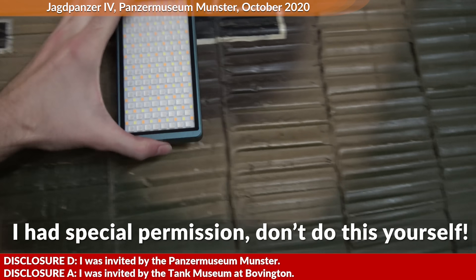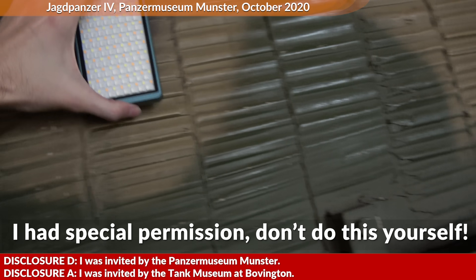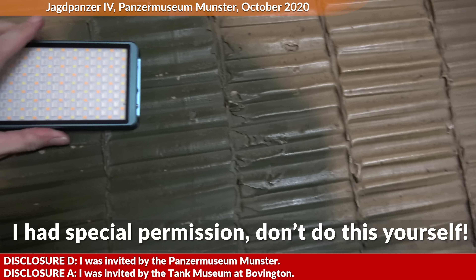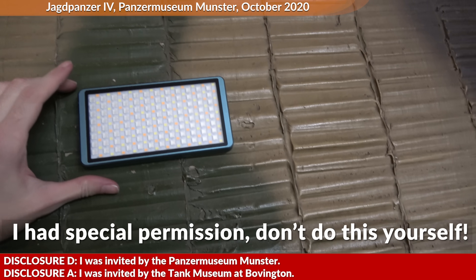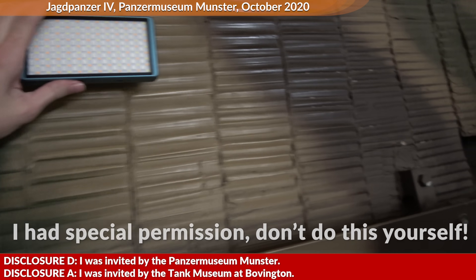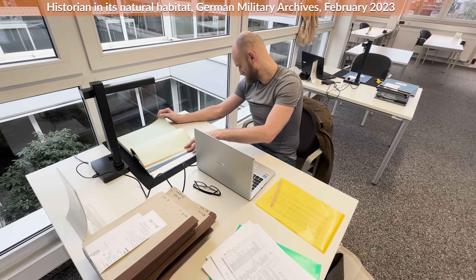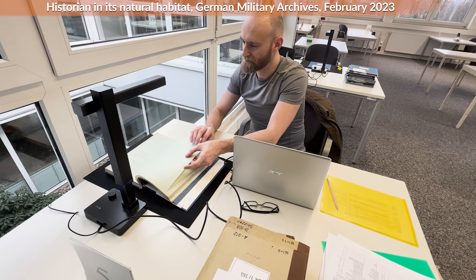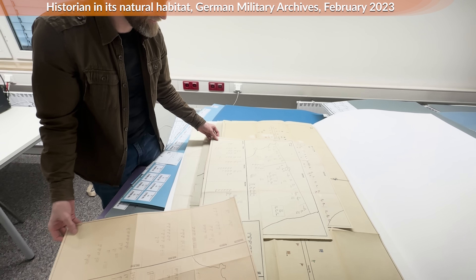Disclosure: this video was made with an invitation from the Panzermuseum and the Tank Museum at Bovington. In this video we look at Zimmerit, that coating that gives German tanks those riffled features. To provide some in-depth info, I looked into the German military archives and did some testing with a strong magnet and a real Panzer in a museum. First off, let's take a look at the chronology.